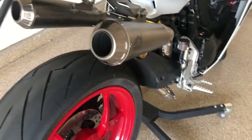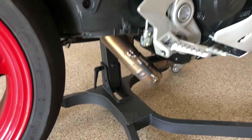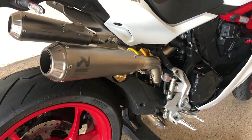Let's talk weight. Obviously a titanium system like this is going to weigh quite a bit less, and obviously removing the cat is going to save a ton as well. So what exactly is the difference between the two exhaust systems on weight? Well, let's measure and see.